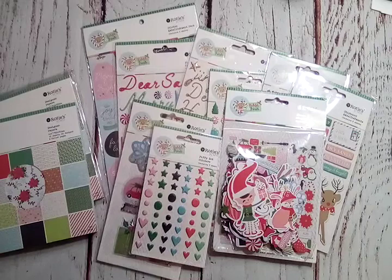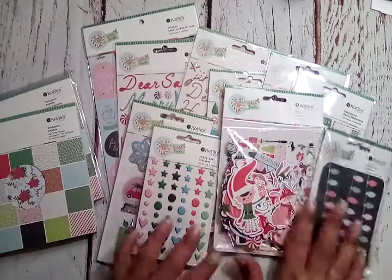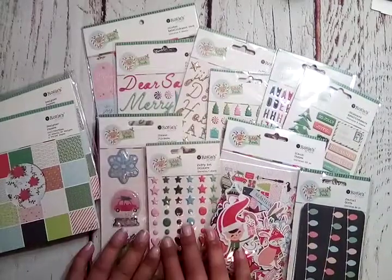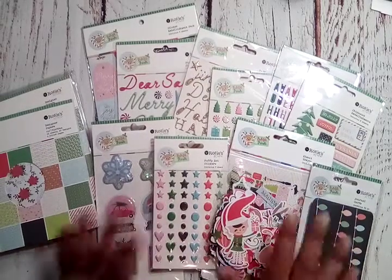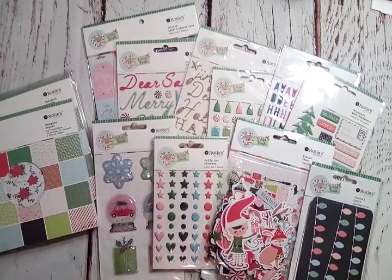That's it for this video. I'm gonna try to get some crafting done and play with this collection. I know I'll be posting on Instagram, and I'll probably come back and do a project share to show you guys what I created using these items they sent me. Catch you on the next one — bye bye!